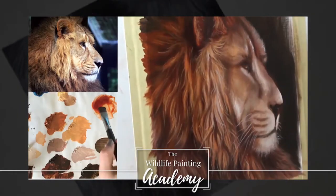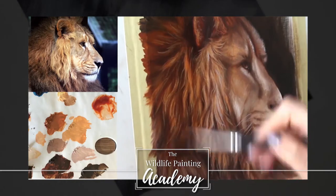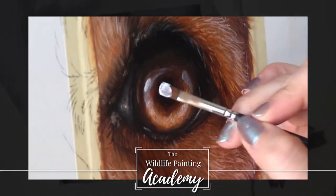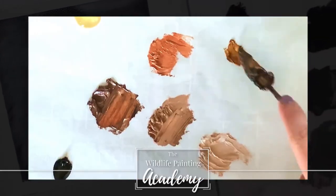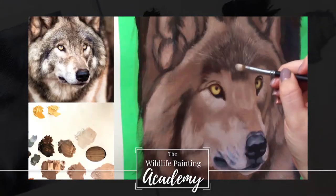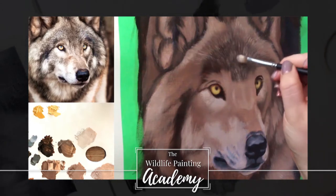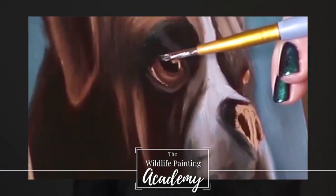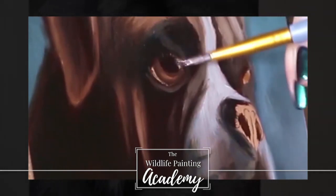Do you dream of painting realistic wildlife but you don't know where to begin? Then consider this your personal invitation into the Wildlife Painting Academy. Get access to a large library of real-time, in-depth tutorials and learn how to paint your favorite animals easily. Check it out in the link in the description of this video.